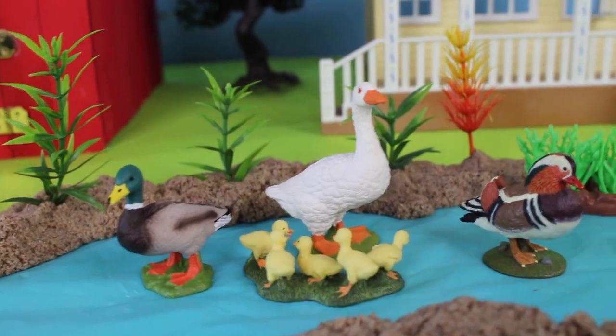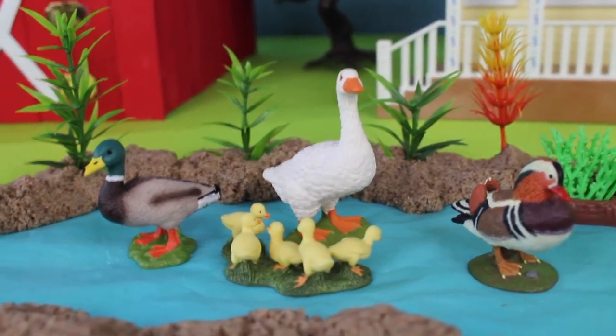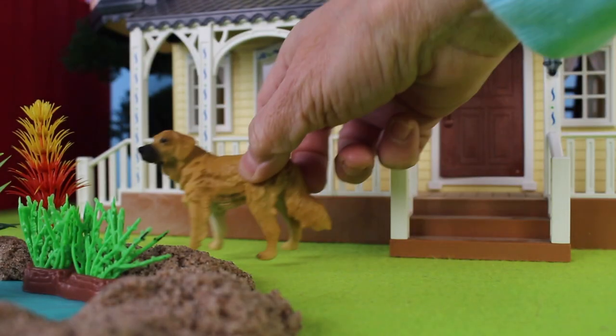Wow, look at the goose and ducks in the water. Here comes the yellow farm dog.